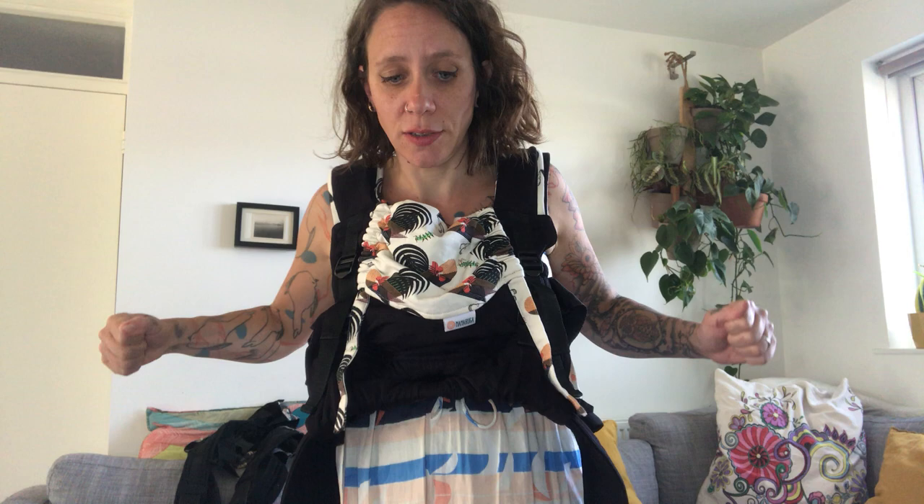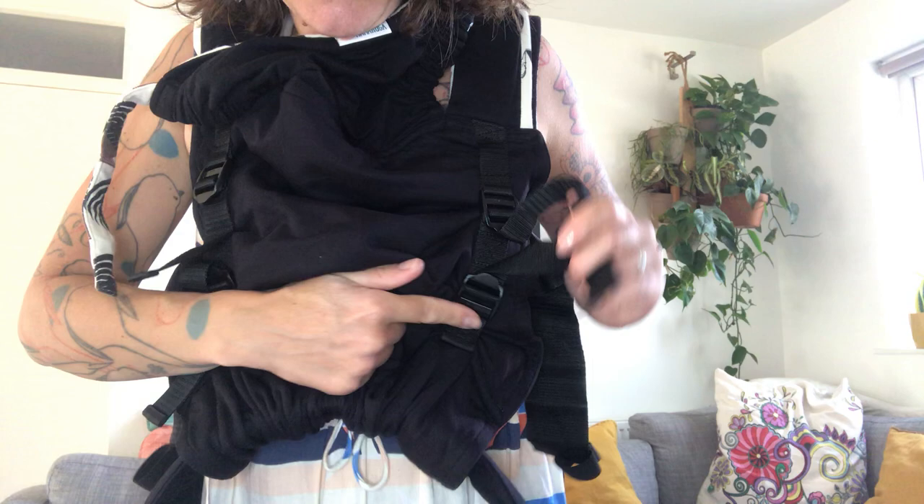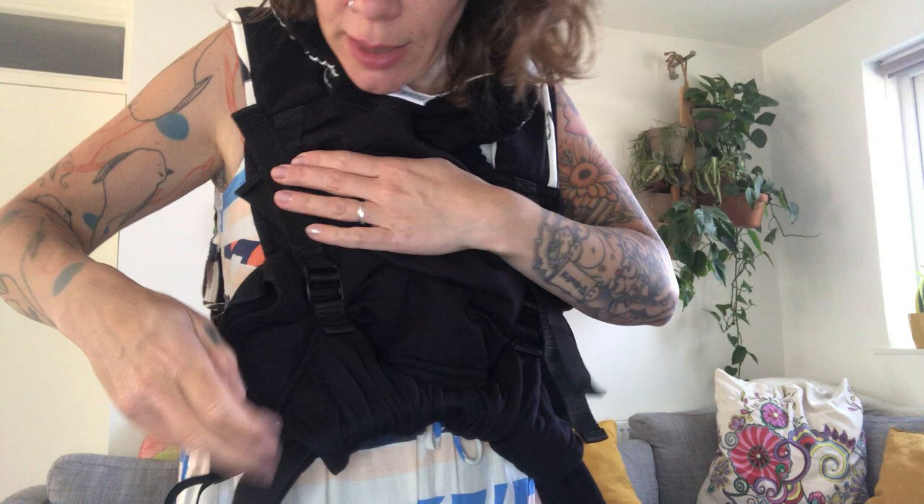We're going to start small because I've got a small baby here. I'm going to adjust the panel across using these two buckles — this makes the panel longer or shorter as you pull. For small babies I'll start at the narrowest, and the bottom one helps bring the legs up. You can readjust all of that once your baby is in it already, so it doesn't really matter.